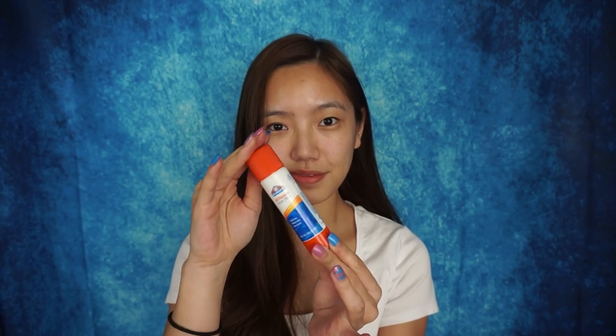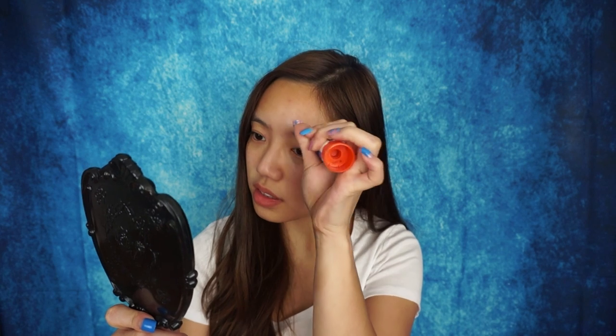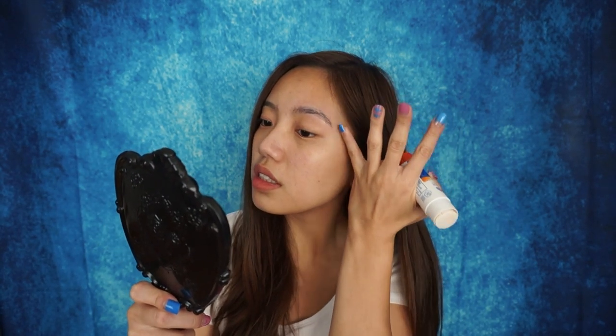Starting with a fresh face, I am going to take this glue stick and use it all over my eyebrows. Basically, what I'm trying to do is just kind of glue down all the hairs and create a very smooth surface where, hopefully, I can apply heavy-duty concealer and just cover up my brows.